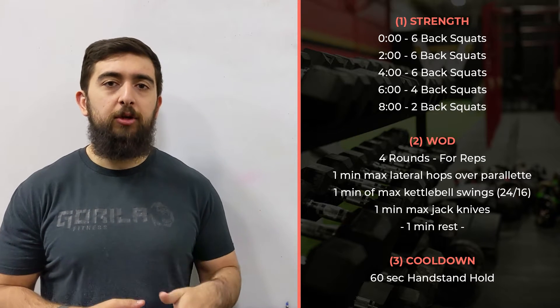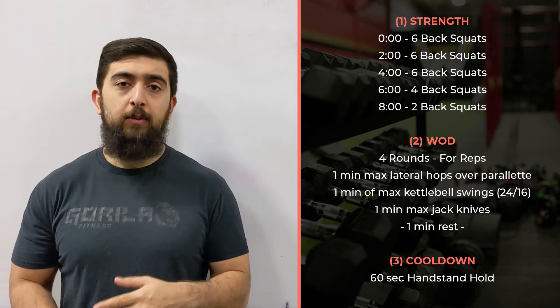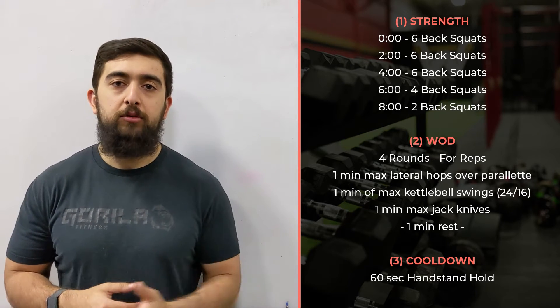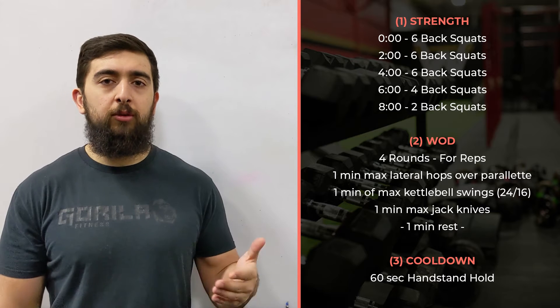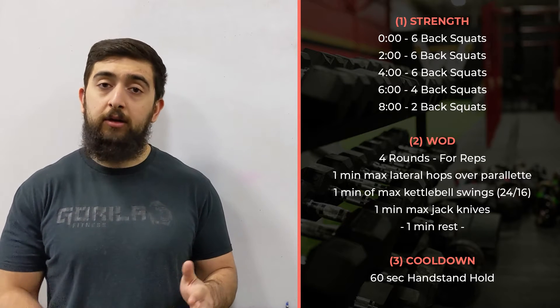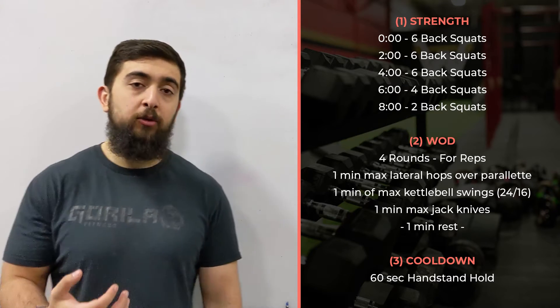Still the same kind of time interval — we're going every two minutes. The first three time intervals we're going to do sets of six. With the sixes, you can start to ramp up and compare to last week. You're doing three sets, so eventually by the third set you should have your heaviest six — not your six rep max, but your heaviest amount so far.